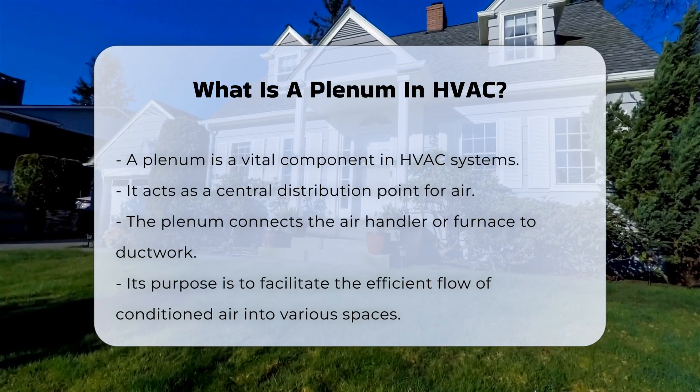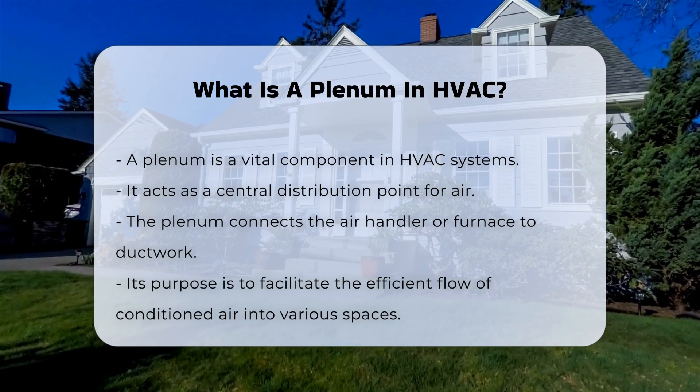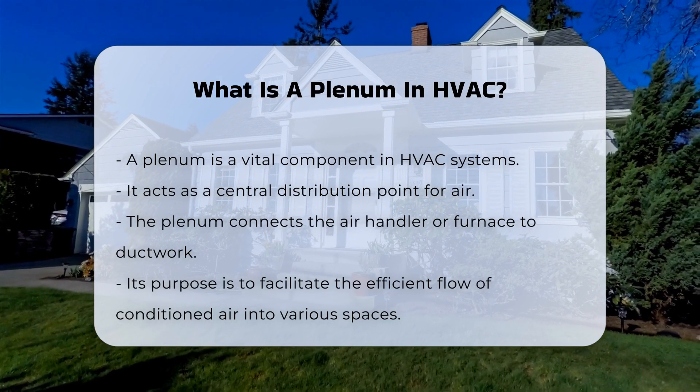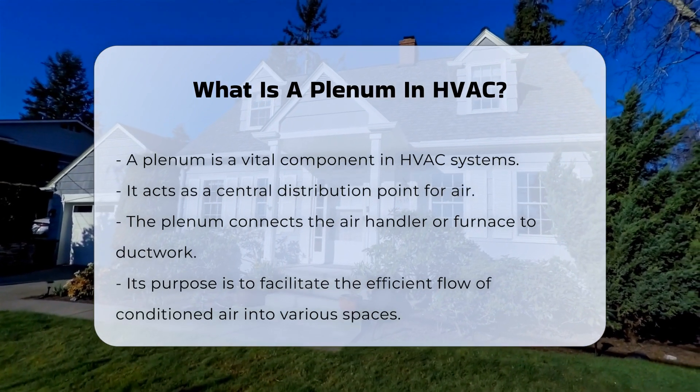In an HVAC system, the plenum connects the air handler or furnace to the ductwork. This allows conditioned air to flow efficiently into various spaces. There are two main types of plenums: supply and return.